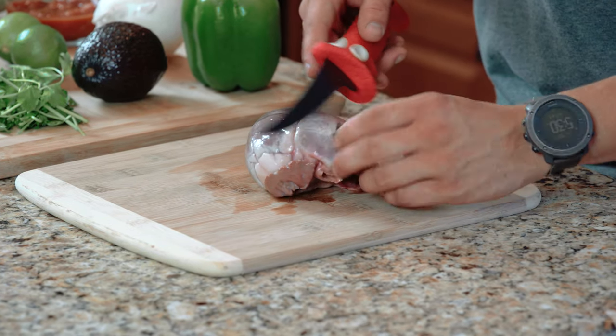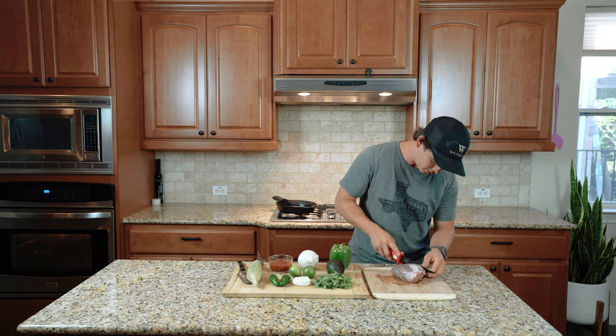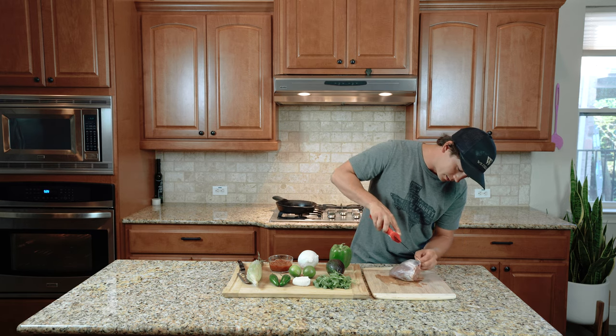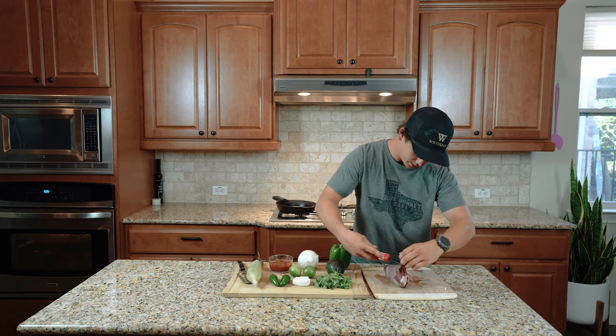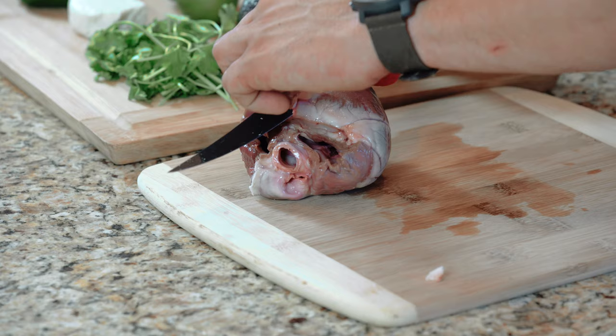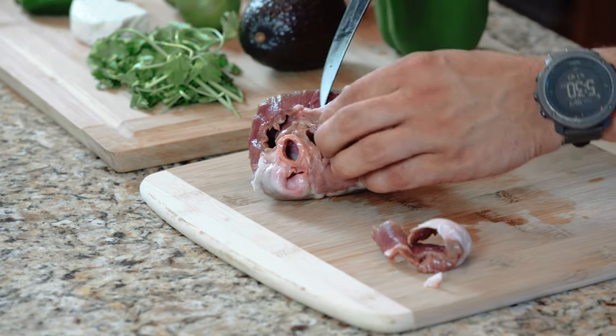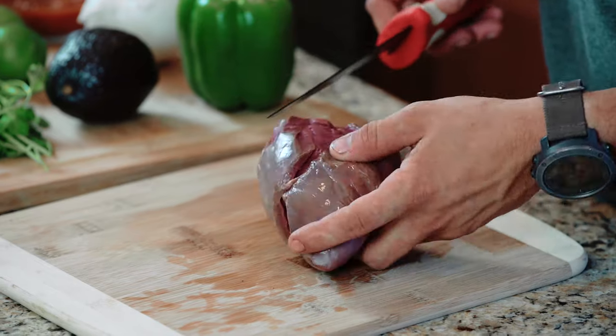I'm just going to start getting to work on this heart. You're going to want to start taking off all of the fat, because deer fat isn't like beef fat — it doesn't cook down. It's pretty waxy and it hardens up relatively quick. Now I've got all the outside fat and fascia removed.